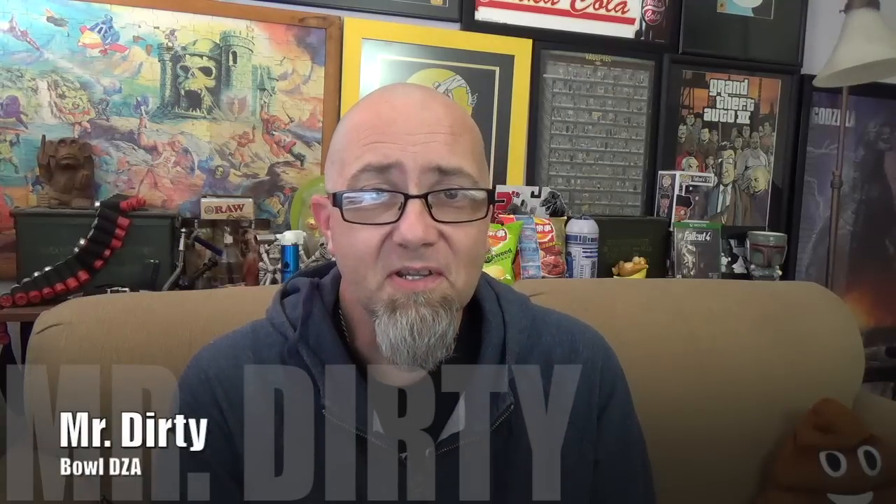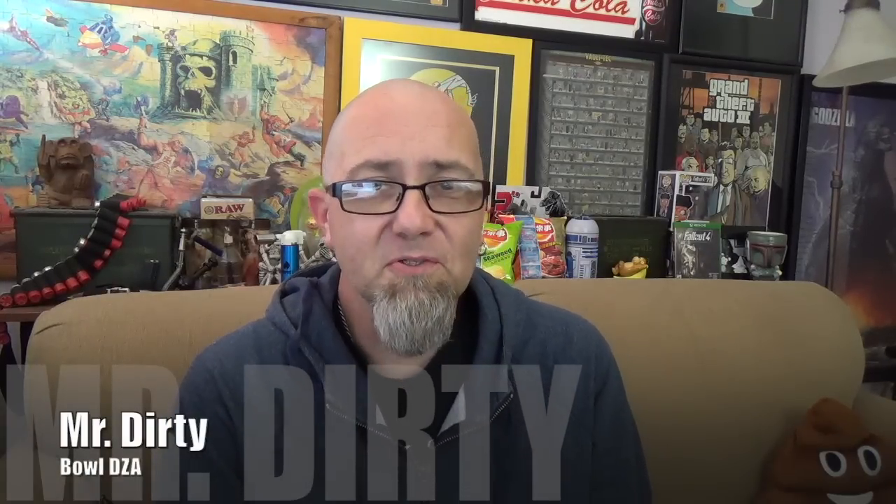Hey there, Filthy Animals. Mr. Dirty here with another episode of Bullshit on the GTM Show Channel. Today we're going to be knocking out your request, long overdue. And I forget who it was that asked me to do this, but whoever you are, shout outs to you.